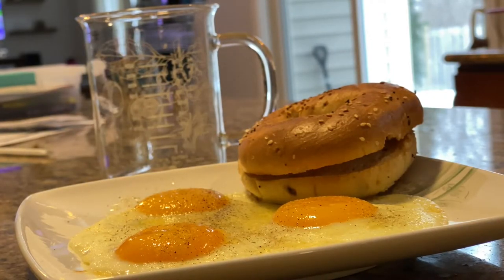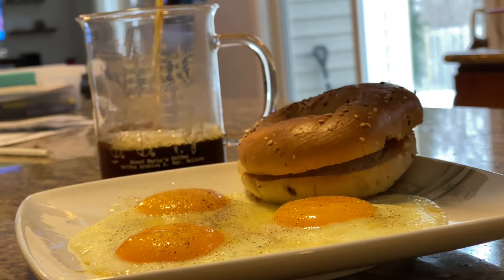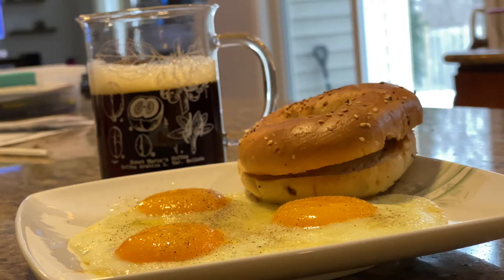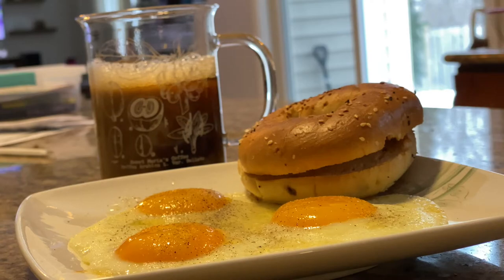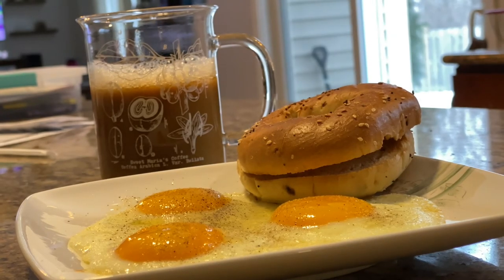I got some terrible lighting for my videos here. But hey, I drank some coffee — I got some coffee.